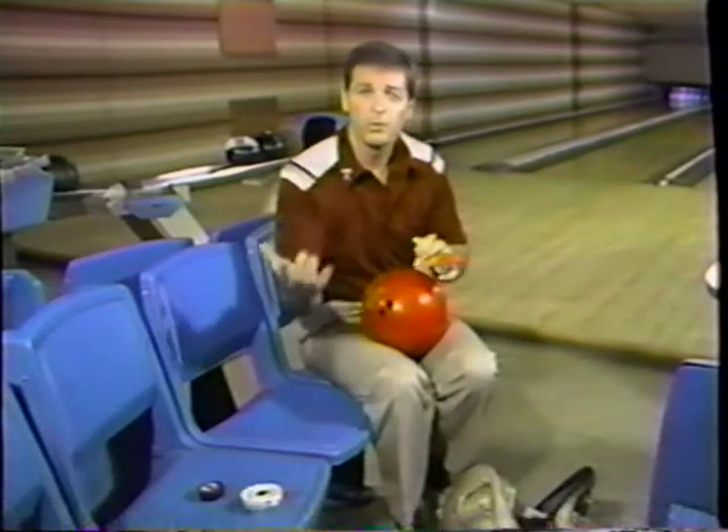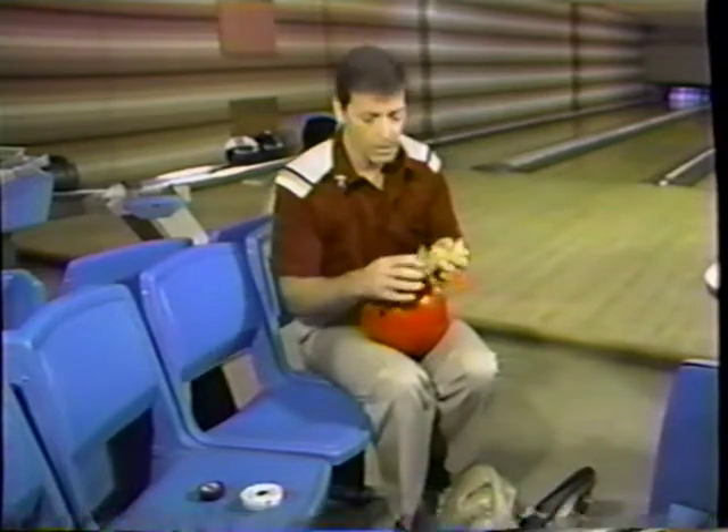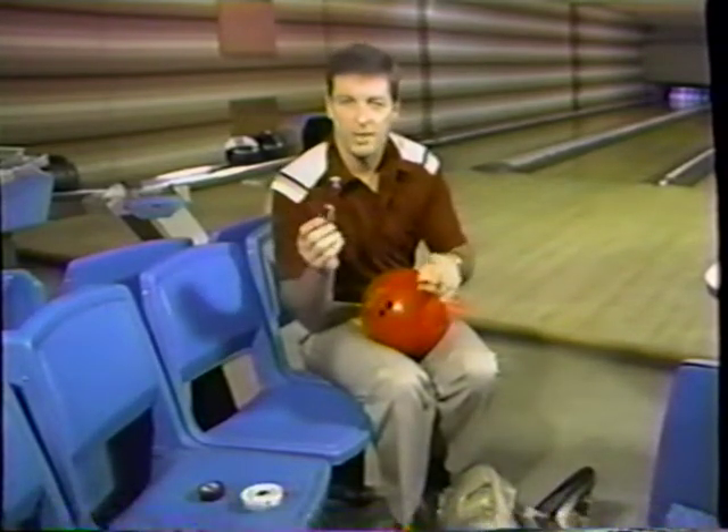Remember, use whatever wrist device works good for you, but an absolute must is that tape and scissors.